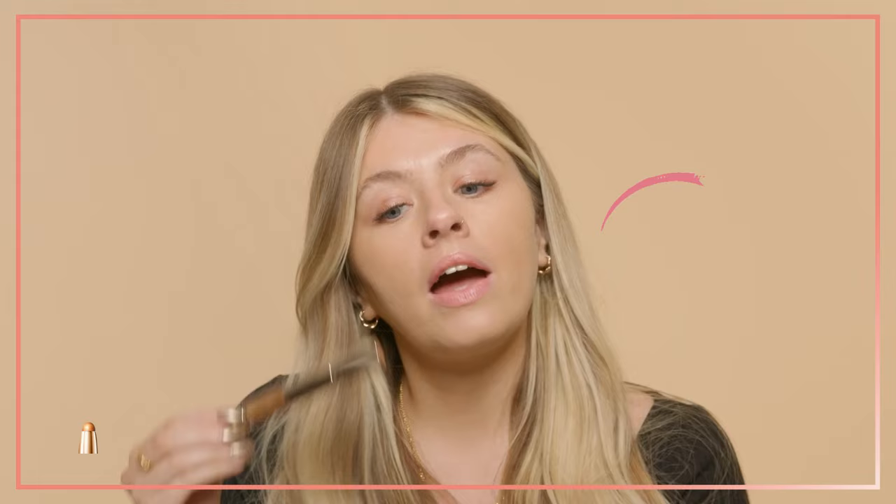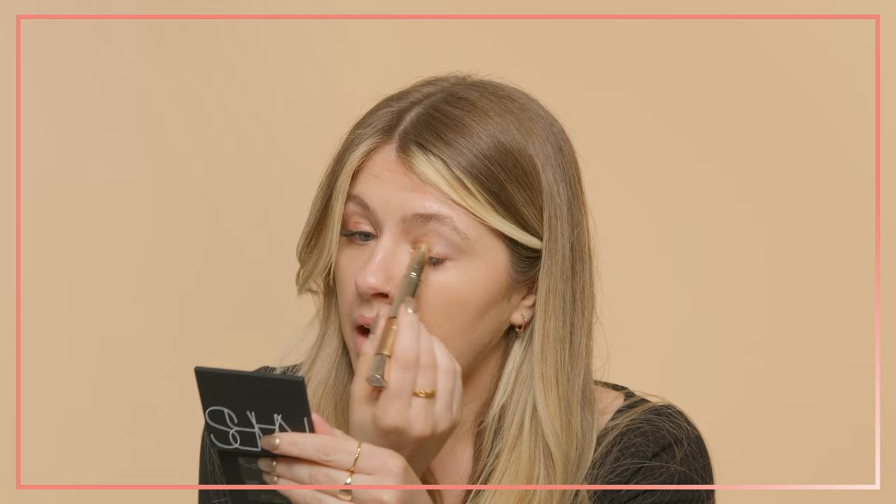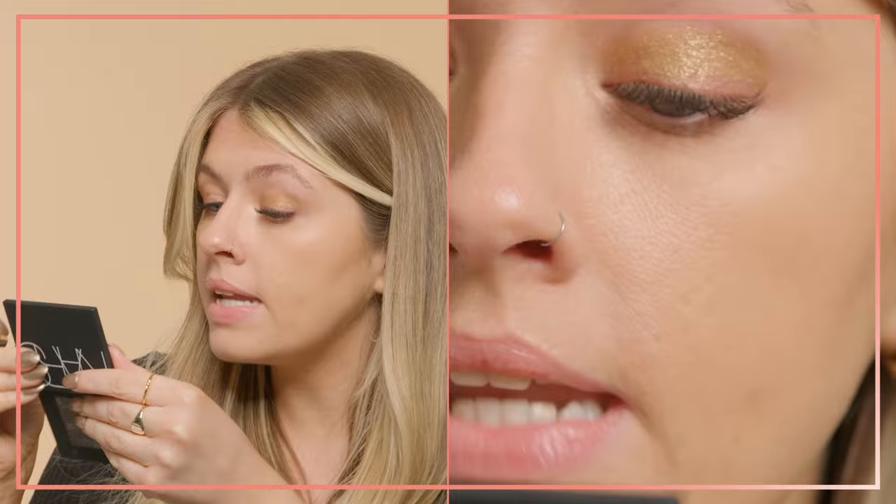I've already done my base. I'm gonna start by using the Iconic London Glaze Crayon in the shade Goddess. This is such a gorgeous kind of sparkly golden colour. Look at those sparkles, amazing. And I'm just gonna draw this as if it were a pencil straight onto my eyelid, then blend it out using my fingers. This is so nice and sparkly - you can catch that sparkle there.